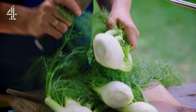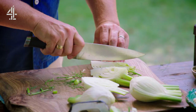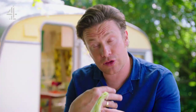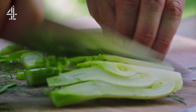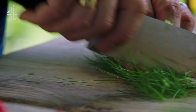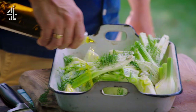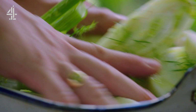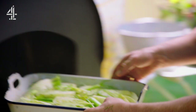Next up, fennel — the surprising star ingredient. I'm using four medium bulbs, sliced into wedges. As you slow cook or roast them, they just become sweet and savory and have depth of flavor — absolutely beautiful. Lay the bulbs in the bottom of a roasting pan, add a few chopped fennel tops for extra flavor, season and drizzle with olive oil. Give it all a good toss and then roast in the oven for 30 minutes at 180 degrees Celsius, which is 350 Fahrenheit.